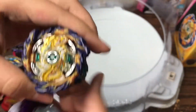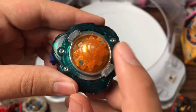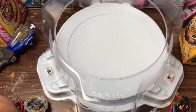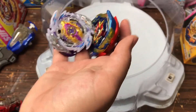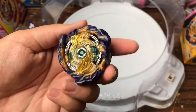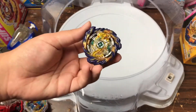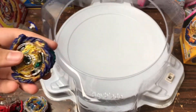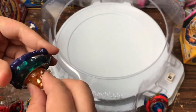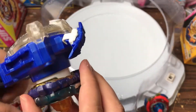But yeah guys, that's my unboxing for Mirage Fafnir — 2S Nothing. It's definitely not the best in terms of stock combo, but that's why customization is always a thing. You're not always going to have a Brave Valkyrie and Rage Longinus. I think people are more judgmental on lesser stock combos because those two are essentially competitive combos themselves. With Fafnir, you'll definitely want to customize — 2S is okay but the Nothing tip will be the first to change for better spin stealing. With that said, Nick Fafnir Cave signs out — see you guys in the next one!